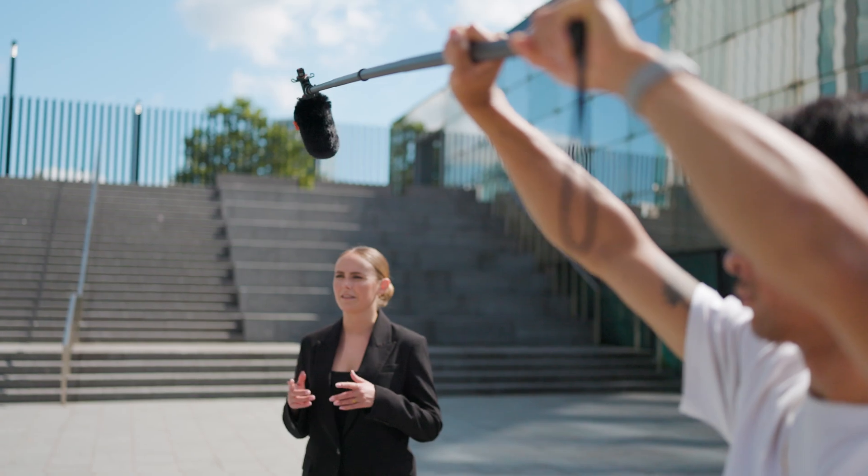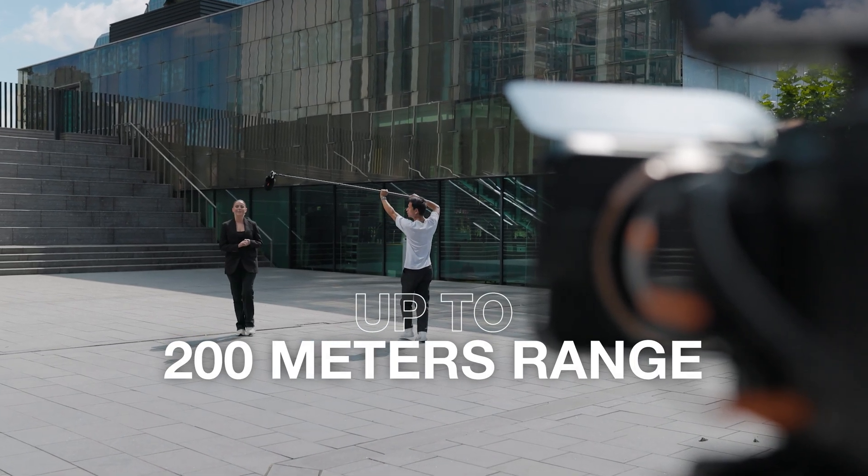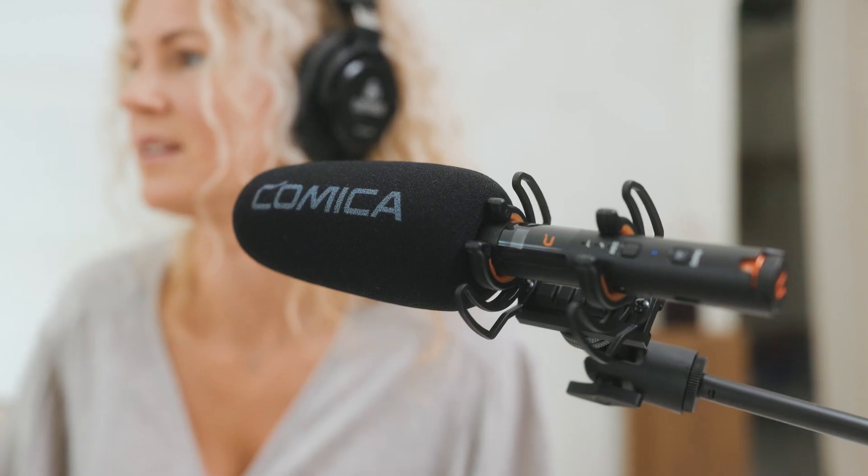Go further and beyond with your production — up to 200 meters in wireless mode, with a stable and low 20-millisecond latency. Supports dual channels, bringing more possibilities and audio freedom to your creations with just one click away.